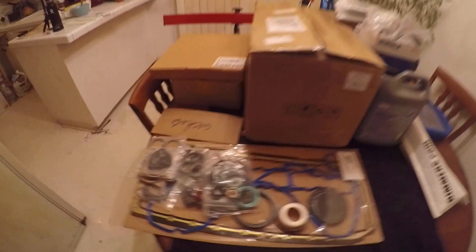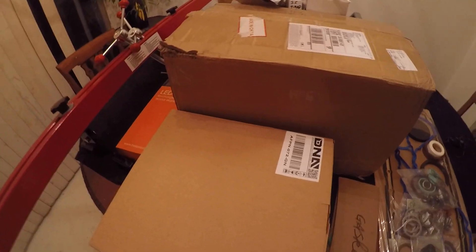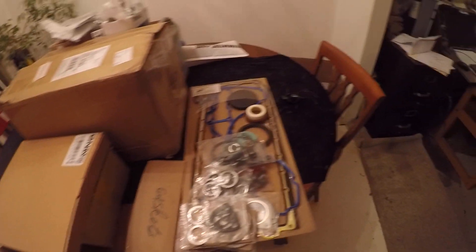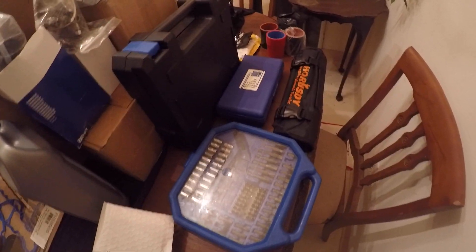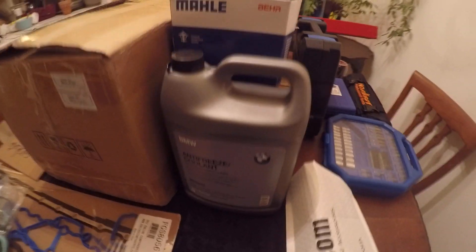I am going to open up some boxes. Most of these things have already been opened because I had to check them, make sure there was nothing damaged from shipping. But this is kind of how it came, the majority of it. I wanted to go through some of the things that I had to purchase — some tools over here, bolts, gaskets.